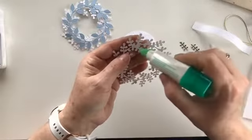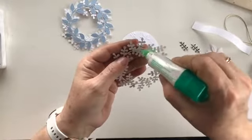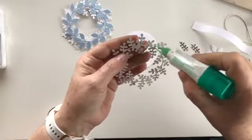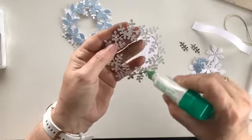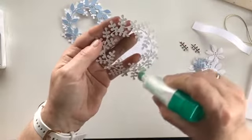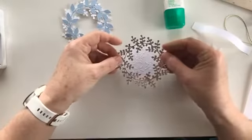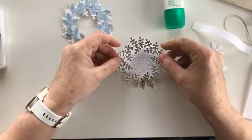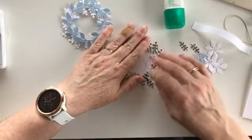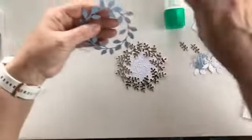The shadow might be a bit variable - we've got some storms coming over so we've already had thunder and lightning this morning. The sun comes out and then disappears and mostly it's disappeared at the moment. Just some little bits of glue around the edge. I've already popped my little circle through the Winter Snow embossing folder, so I'll just gently put that down - not a lot of glue on my fingers yet.